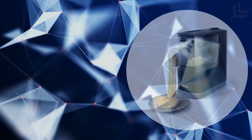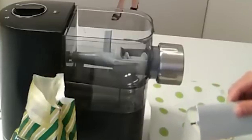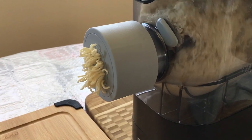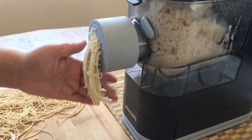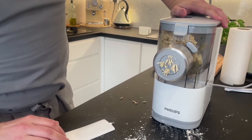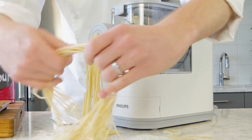The second on our list is the Philips Pasta and Noodle Maker. This machine promises to revolutionize homemade pasta making, turning what could be a lengthy process into a quick, enjoyable experience. This fully automatic machine takes the effort out of pasta making by kneading and extruding two to three servings of fresh pasta in just 18 minutes.